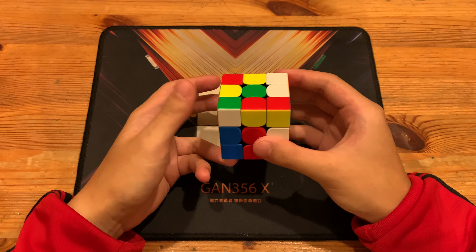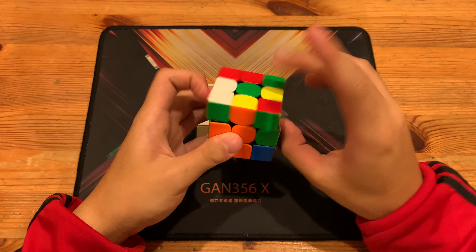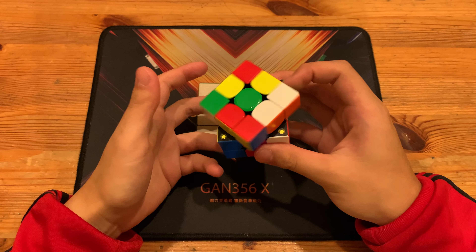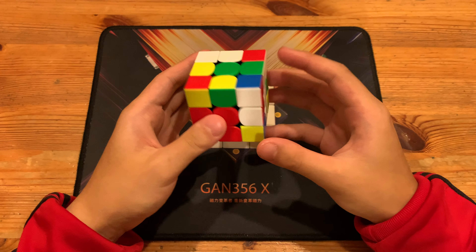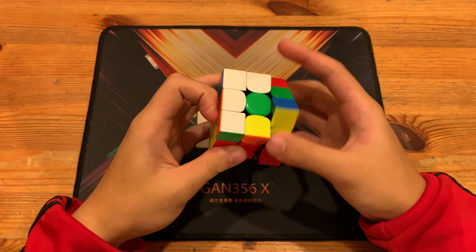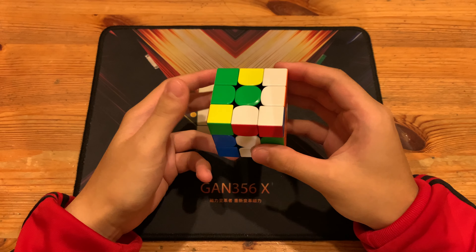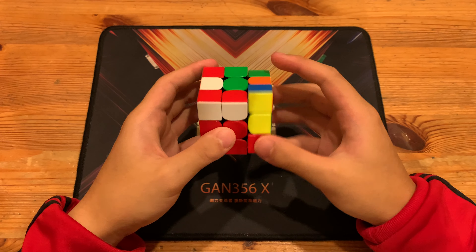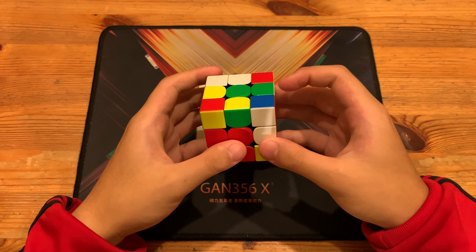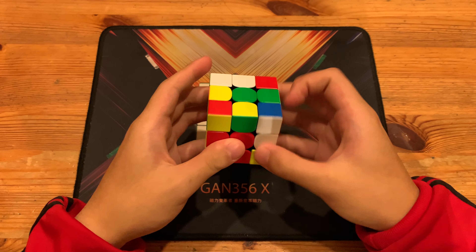He inserted into the front left. He could have inserted into the back, which would be better for look-ahead, but he decided to go with the front left. Then U prime, U prime R U prime R prime to take out this pair and rotate into inserting. You could also do U prime sledge, or R U prime R prime L prime U2 L, or rotate the other way.